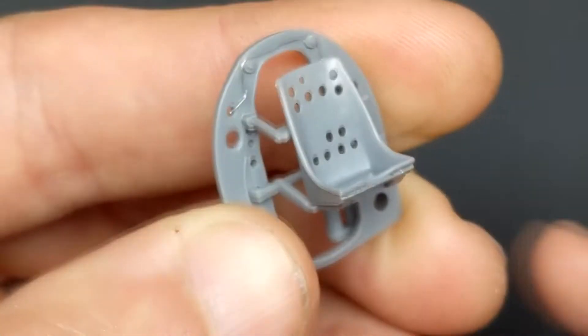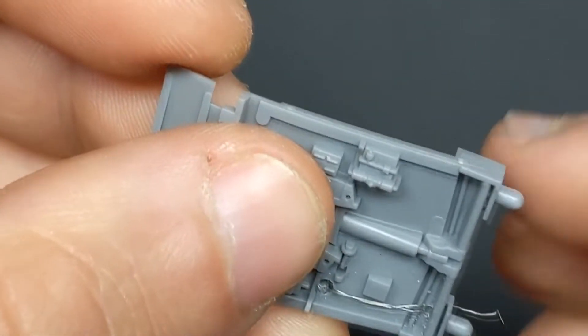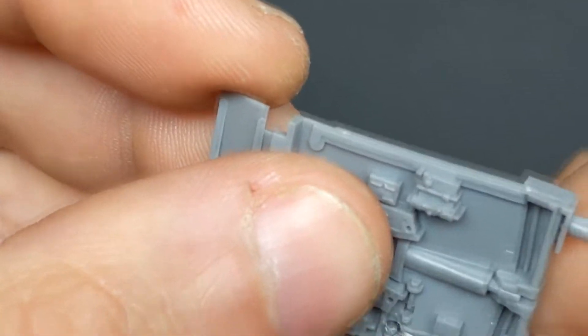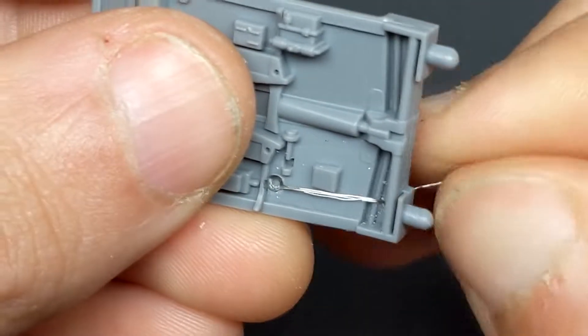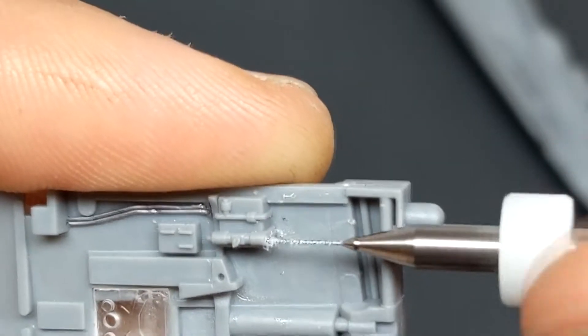Using things like lead wire or copper wire strands you're able to replace some missing hydraulic lines or control cables that may not be in the kit. The nice thing about Tamiya's newer kits is they're generally hassle-free, so you have a lot more enthusiasm and effort that you can put into some scratch building if you like.